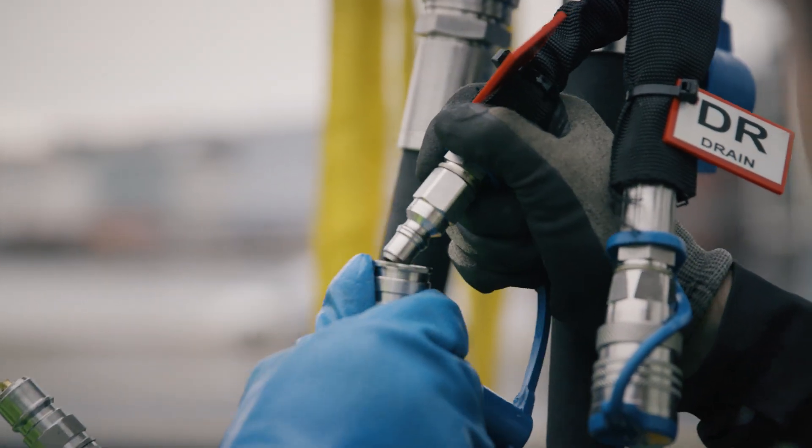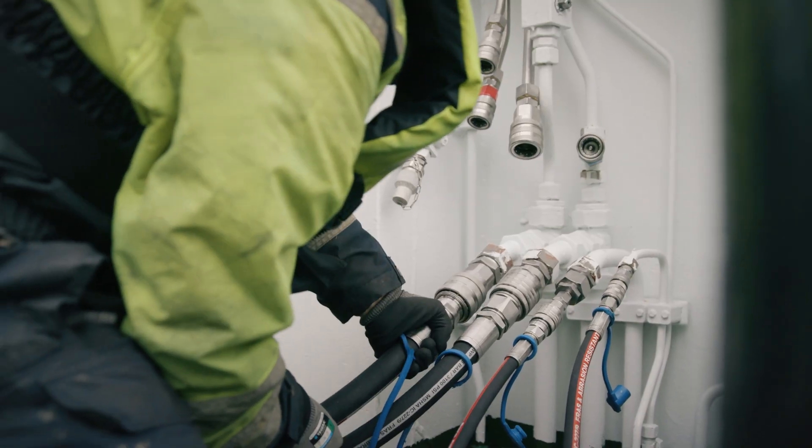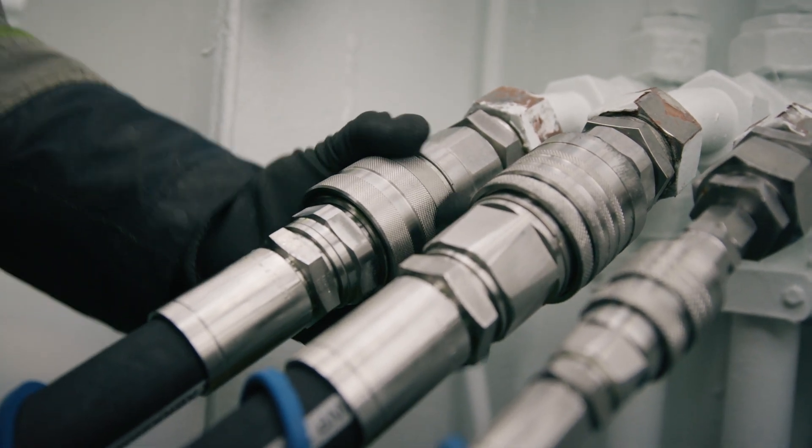Make sure the hydraulic supply is shut off and connect the hydraulic hoses to both the skimmer and on the vessel. Check that all connections are secure.